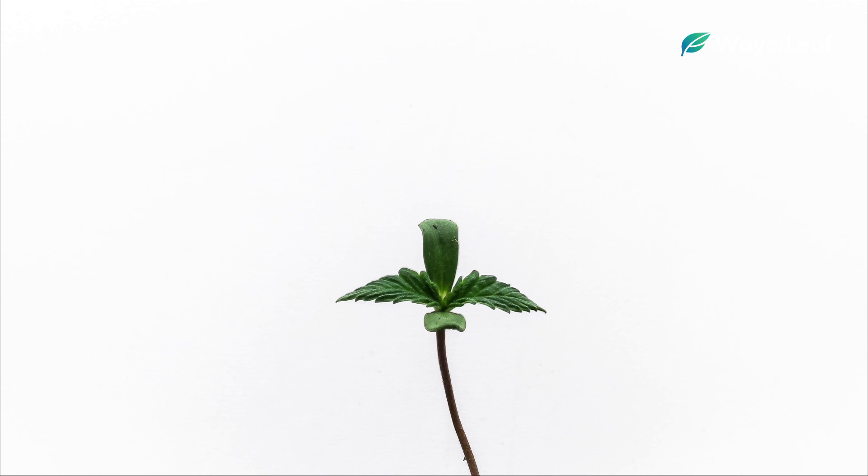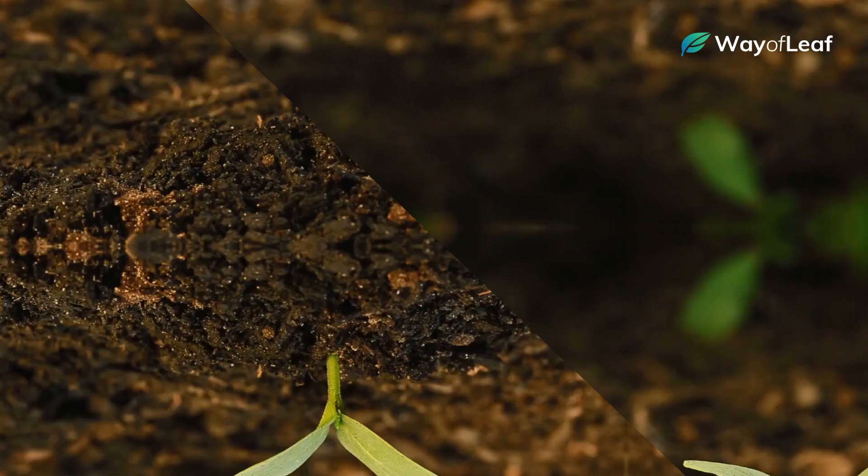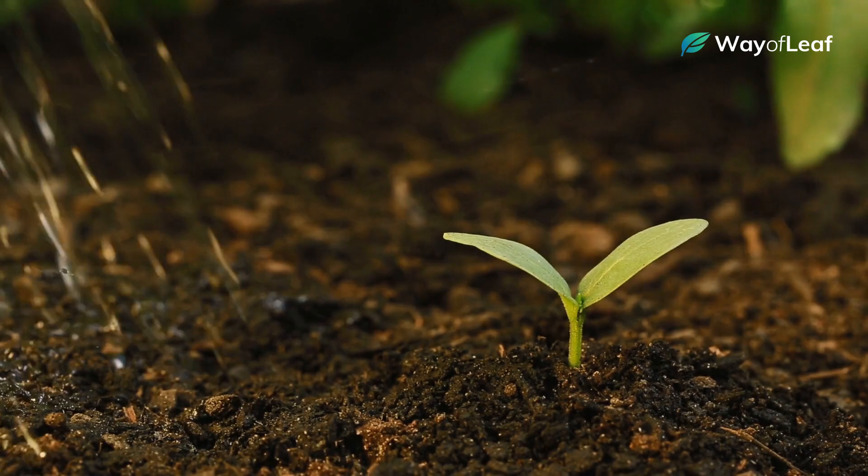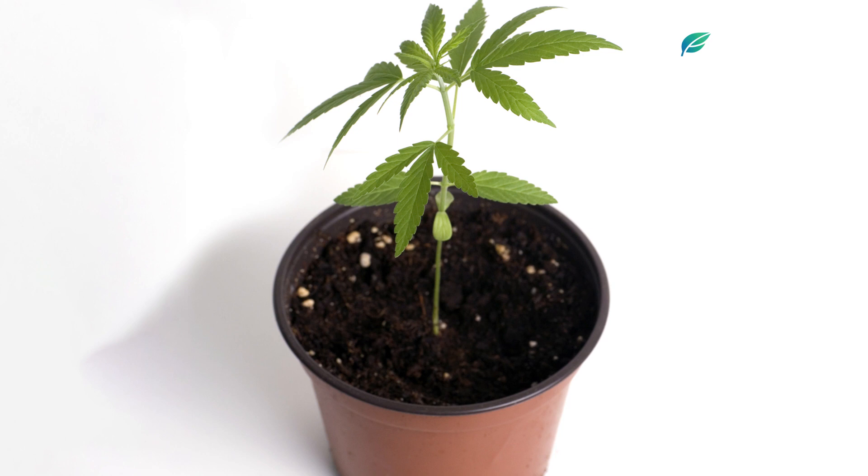After successful germination, the next identifiable growth stage of cannabis plants is the seedling stage. Seedling cannabis plants sprout from the soil and almost immediately begin to develop familiar visual characteristics. During the seedling stage, plants produce two initial leaves that open outward from the stem to start receiving sunlight. Soon thereafter, trademark cannabis leaves begin to grow at the top of the plant.